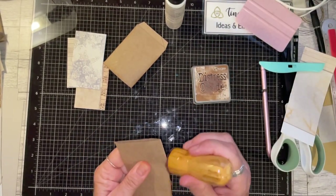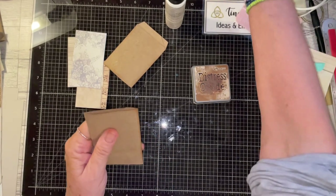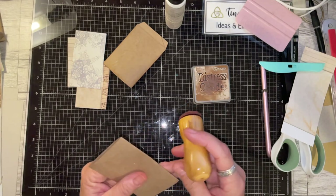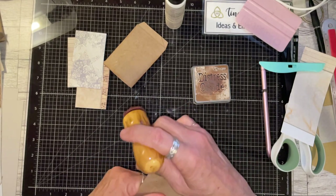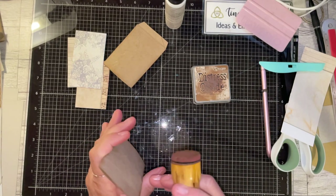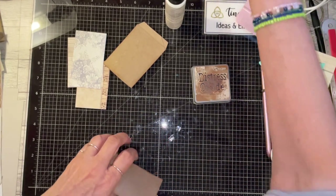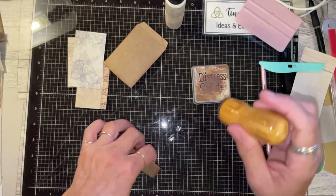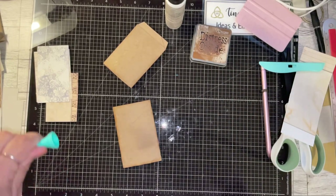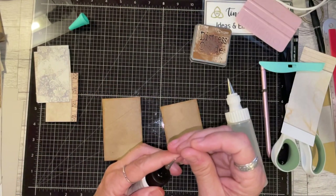I guess you could use this as a tag if you wanted to. Or you could just glue it in, or use the whole thing as a tag to cover the whole thing. It doesn't want to glue — come on, glue down. Then the next thing you want to do is the coverage. I'm going to use my Fabri-Tac for that because it doesn't warp the paper.